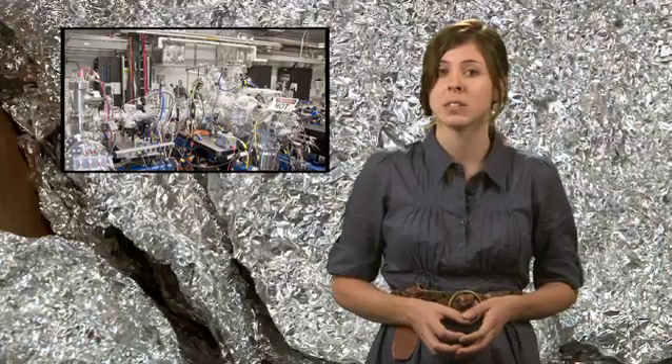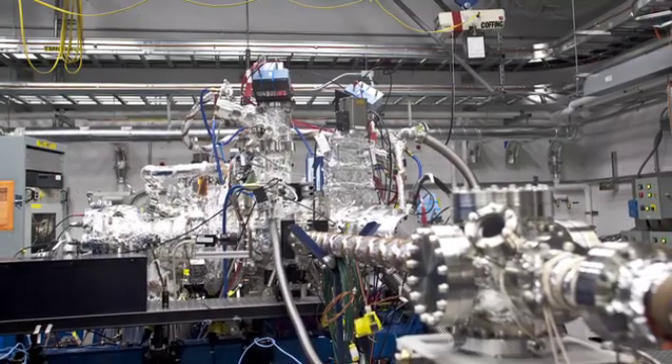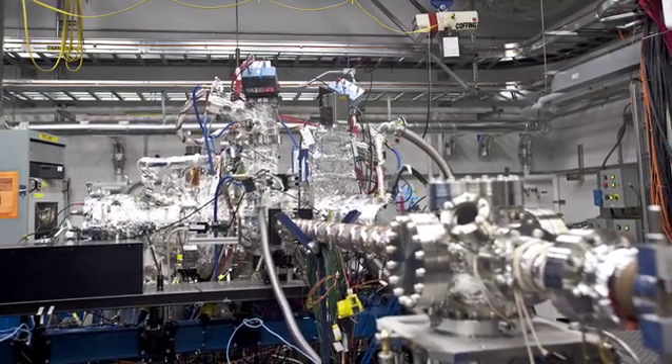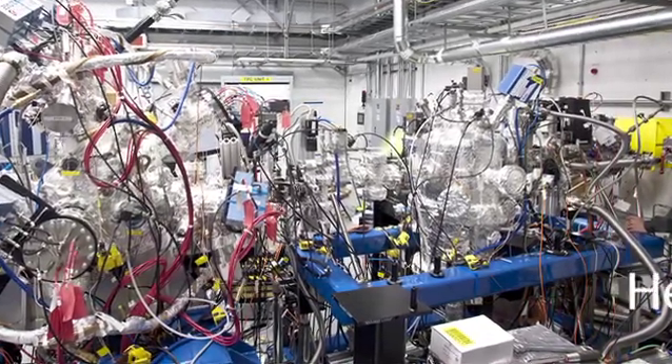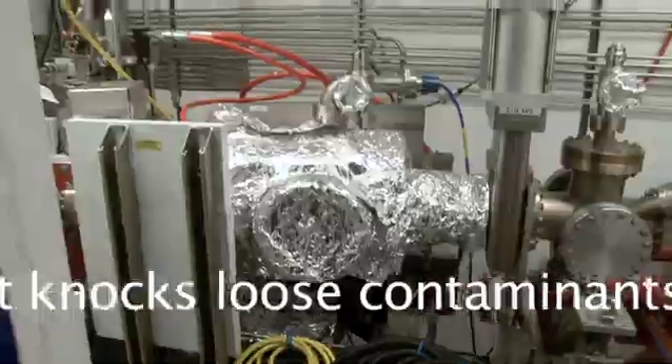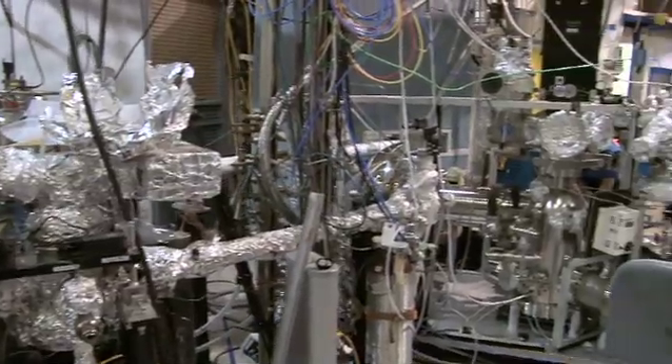When scientists want to create a near-perfect vacuum, they need to remove external contaminants and water vapor from the inside of stainless steel pipes and chambers. To do this, they heat up the pipes and chambers. But to make sure that heat is evenly distributed, they wrap them in aluminum foil.